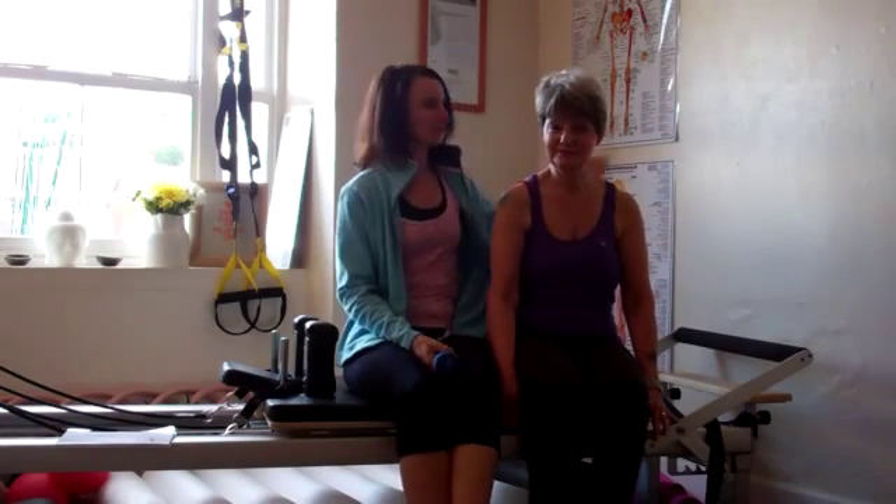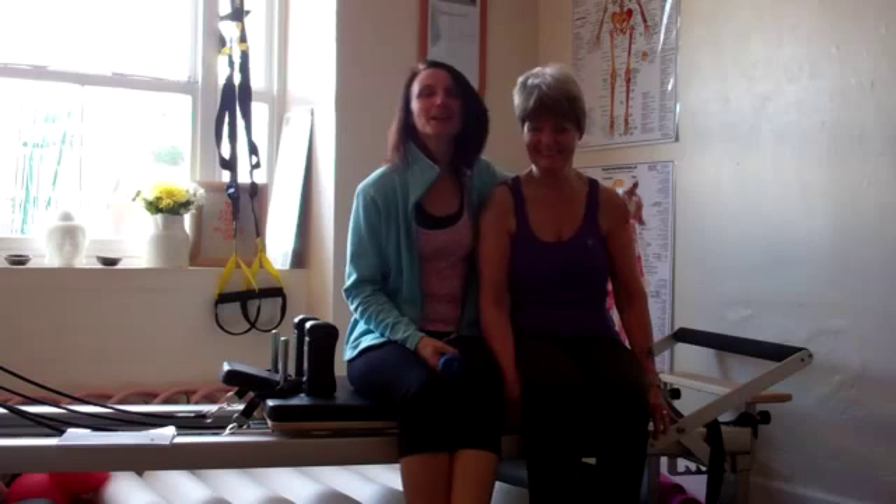Good morning, my name is Mel Colley from My Pilates Artists Cornwall and I just wanted to introduce you to my lovely mum who doesn't live in Cornwall unfortunately — she lives in lovely Brighton — but she's come to visit for a little while and while she's here I want to do a little video to show you something that we were talking about the other day.